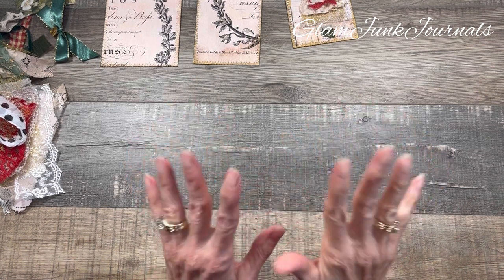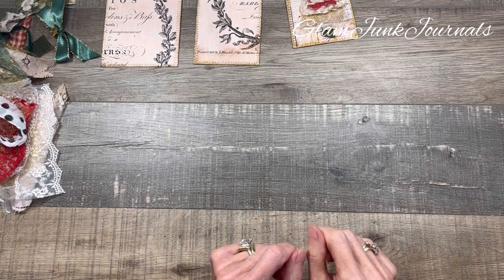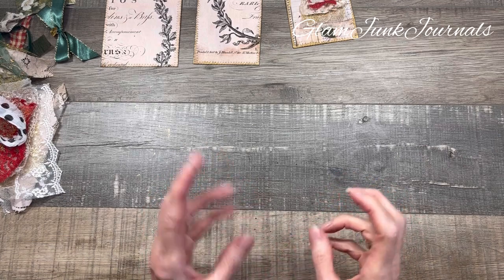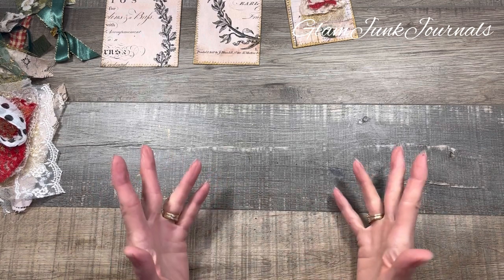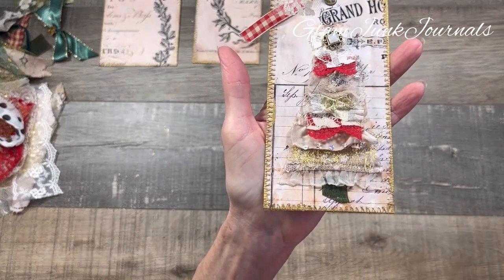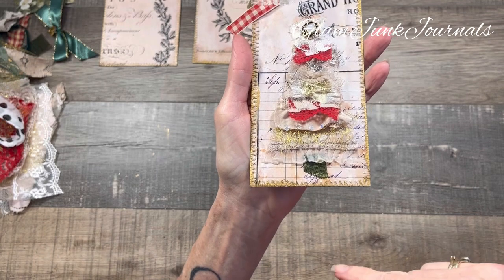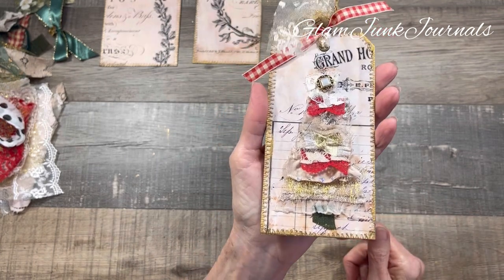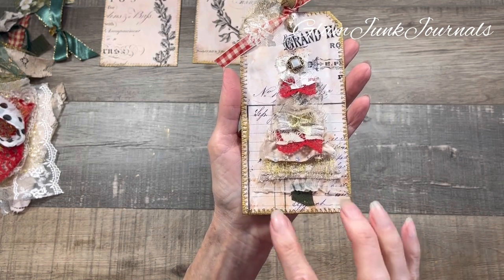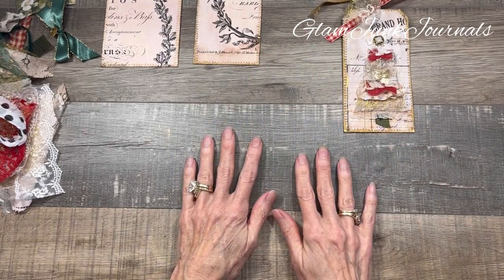Hey everyone, it's Pam from Glam Junk Journals and today I thought we could make some Christmas tags and journaling cards. I'm currently working on a journal that has the traditional reds, greens, and golds in it and I thought let's just make some tags to go with it. Let me show you one I did earlier today — I absolutely think this is fabulous. These are made out of a lot of the lace scraps I'm currently using in the journal. We need to make some more!